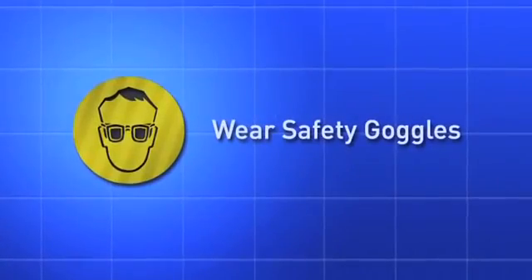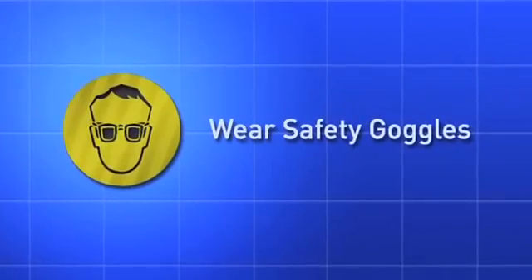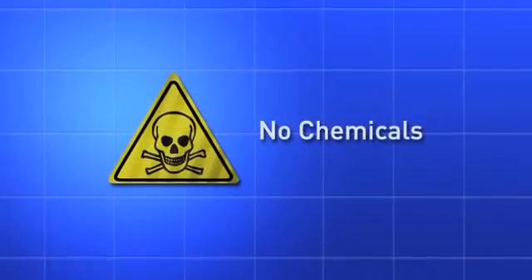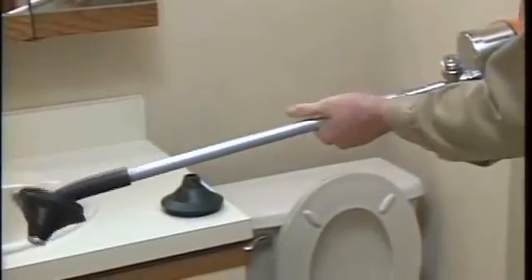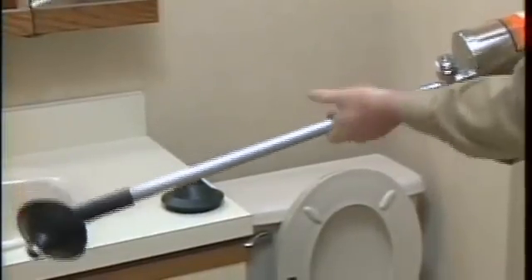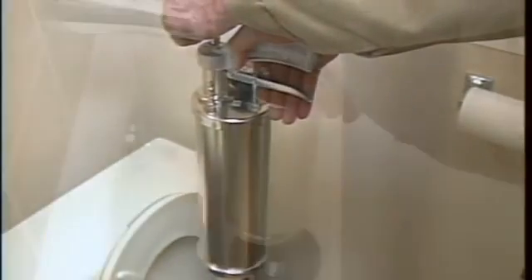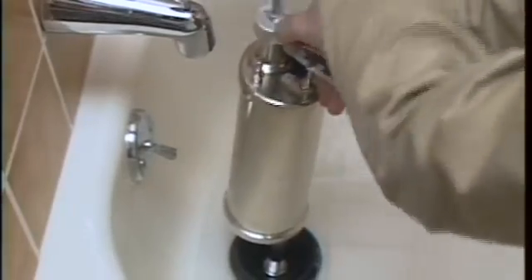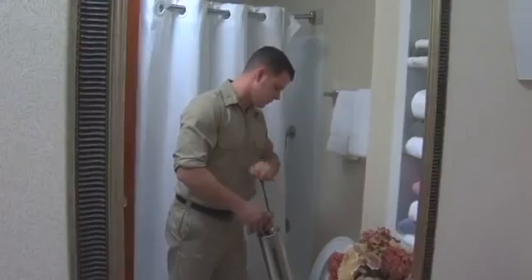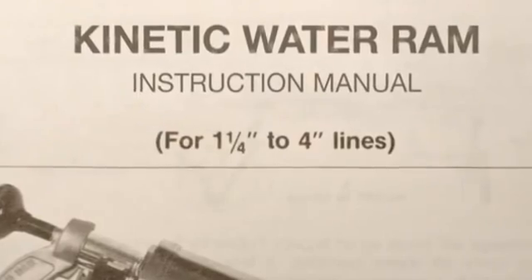Remember these important safety rules as you use the water ram. Wear safety glasses or goggles to protect your eyes from any debris thrown from the drain. Never use the tool in a drain that has a chemical drain cleaner in it. This video is not a complete list of all recommended safety procedures. Disregarding any safety procedures while using the Kinetic Water Ram can result in serious personal injury or damage to the equipment. Please refer to your user manual for further details.